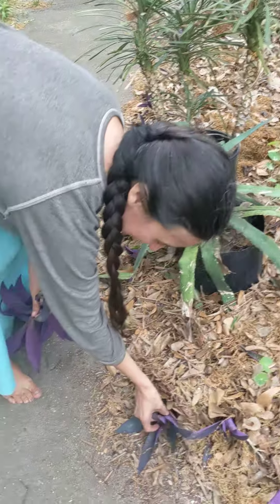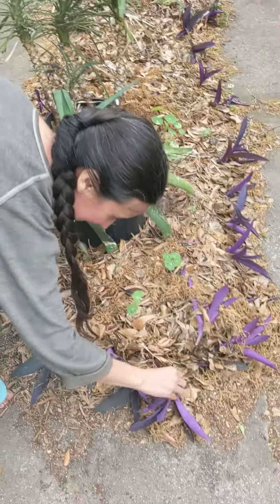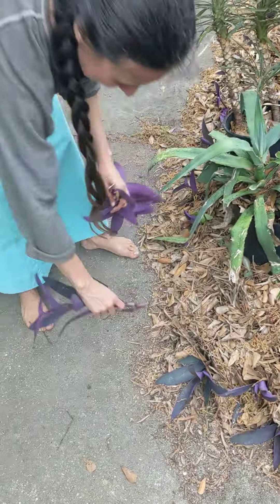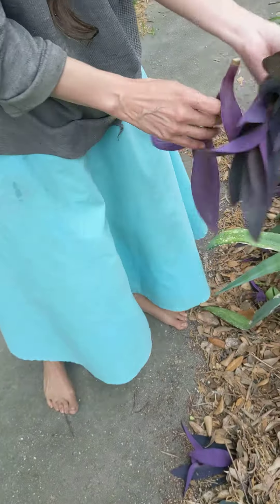You're just going to stuff them in. Does that work? That's all I've been doing. I just stuff it in. That is awesome. And it will take root along these little buds right here. This plant re-roots rather easily.